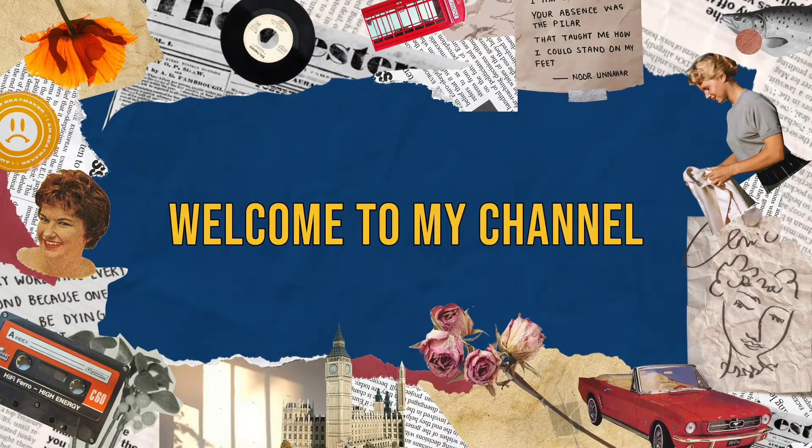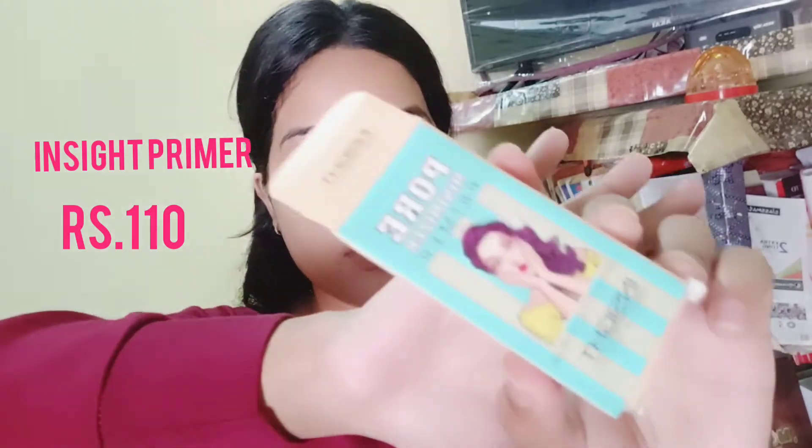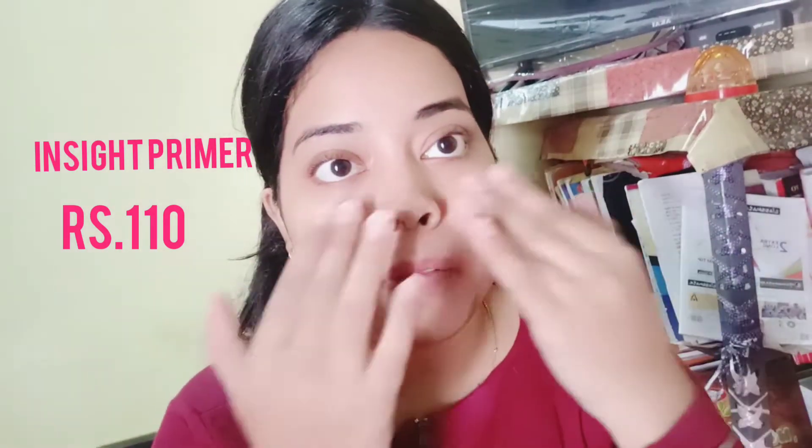Hi people, welcome back to my channel! In today's video I am trying the cheapest makeup from Amazon under 149 rupees only. I am going to create a very nude makeup look, so let's get started.